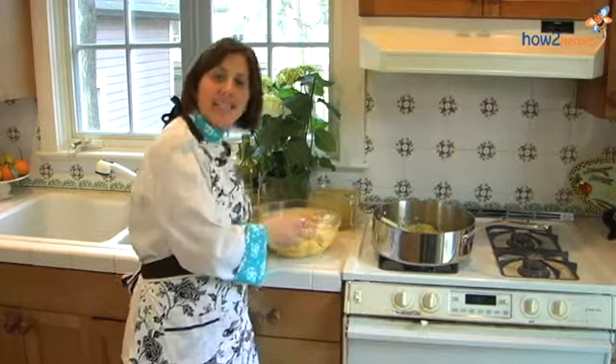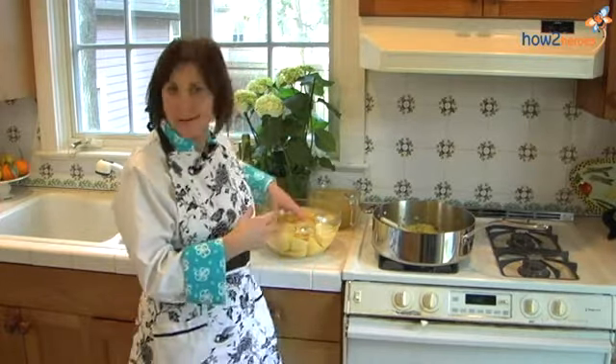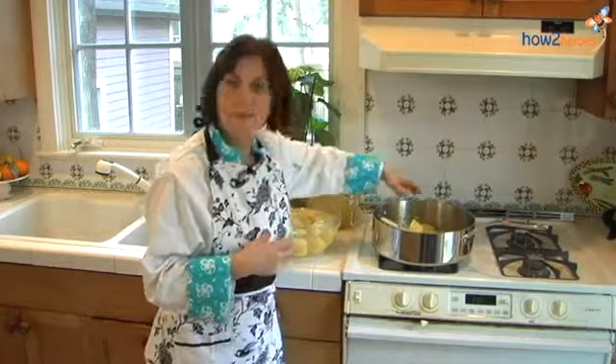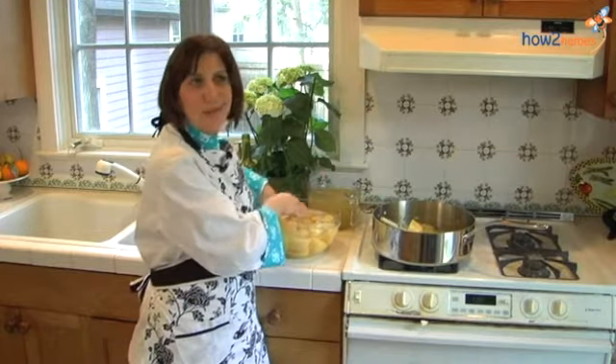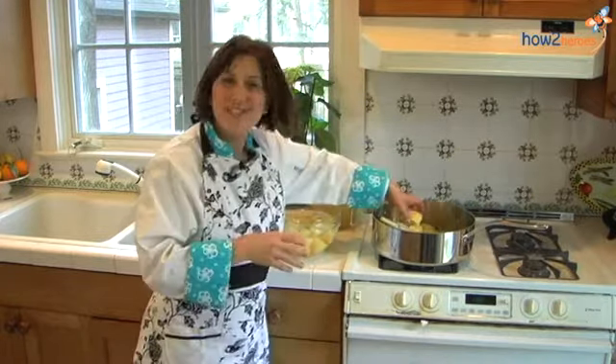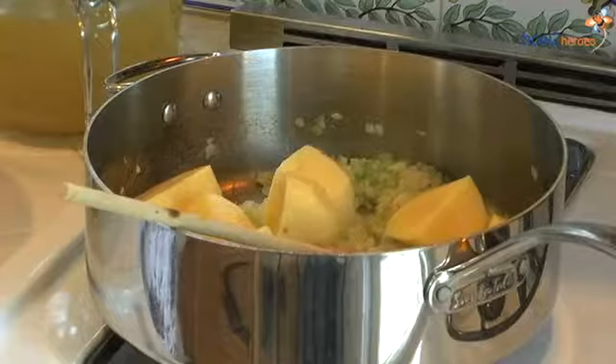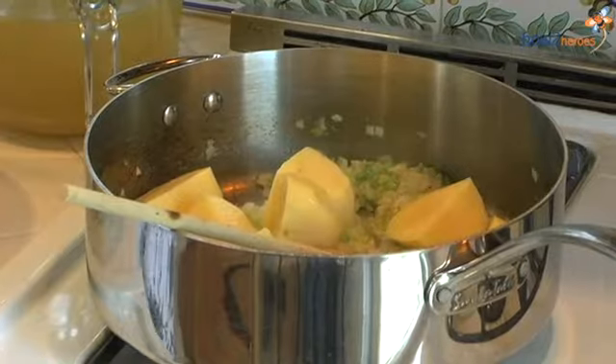At this point, we're going to add some potatoes. Add whatever potatoes you like, but remember that not all potatoes are created equal. I like to use Yukon Gold potatoes because they're thick, very heavy and starchy. When I puree my soup, they're going to add a beautiful consistency — great texture and silkiness. That's why I always add the Yukon Gold.